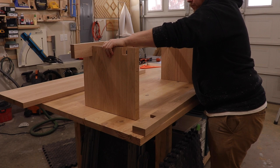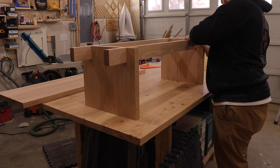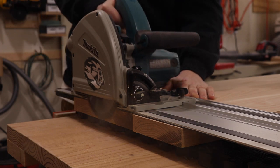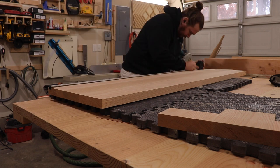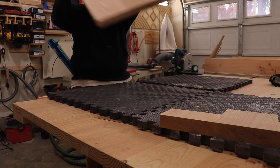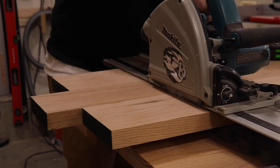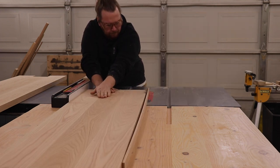I test-fit the stretchers and they both fall into place perfectly. Now I'm going to use my track saw to cut the top to its final length — I believe it was 56 inches; I'll double check and link the dimensions below. I have the Makita track saw and I really like it. I've had it for about two years and it's worked great, so if you're interested in a track saw it's definitely a good one. Then we go to the table saw to cut the top to the same thickness as the legs.